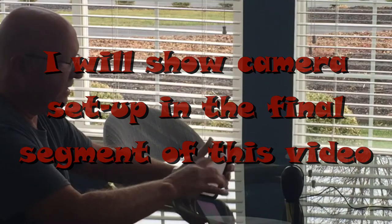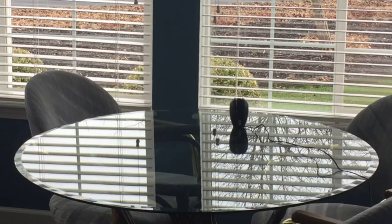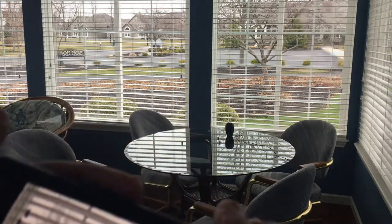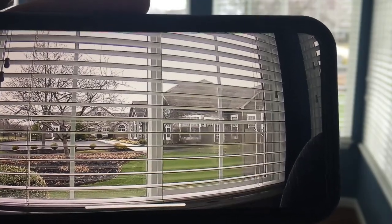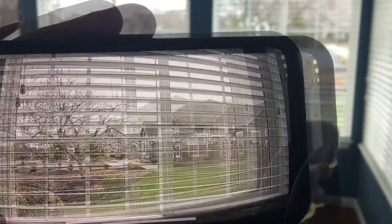When I plugged it in it automatically synced and showed up on my phone screen. When you first plug it in, it checks itself by rotating around and then comes back. Going full screen gives me the view I'd have while traveling — I can see if weather is inclement, if it's raining hard, or if there's snow on the ground.